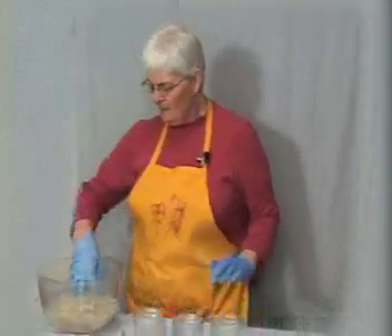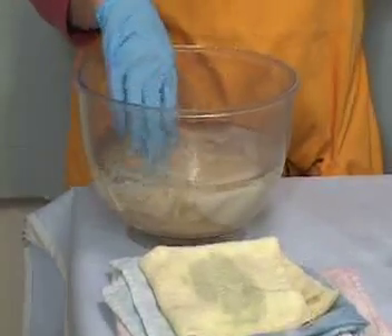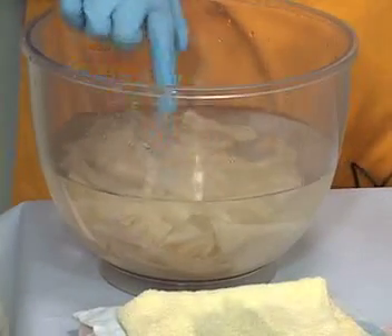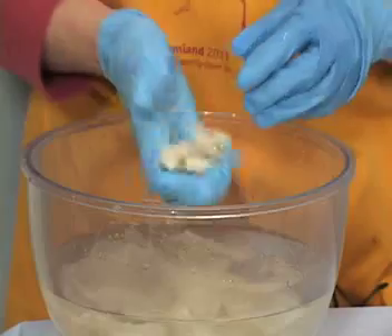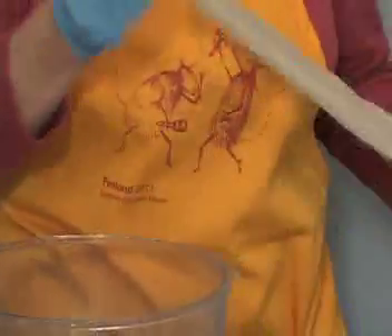I have some of the cotton in a bowl here soaking. One thing you need to know about dyeing cotton is that if your cotton doesn't sink in a bowl of water, it's not ready to dye. This has been soaking for a while, and I'm just going to pull some little strips out and get them ready to put into these little jars of water.